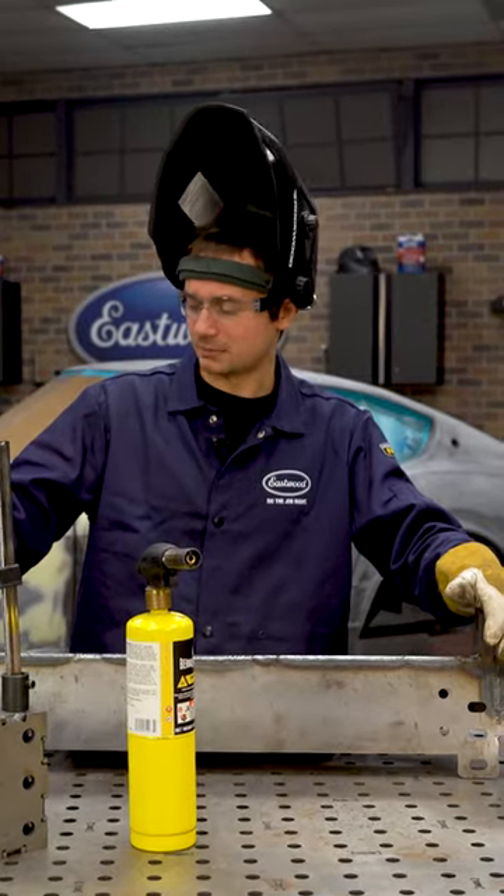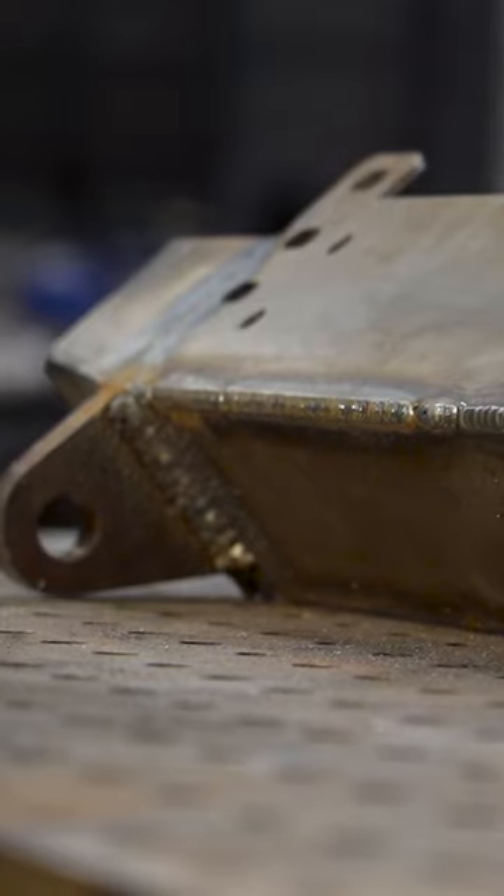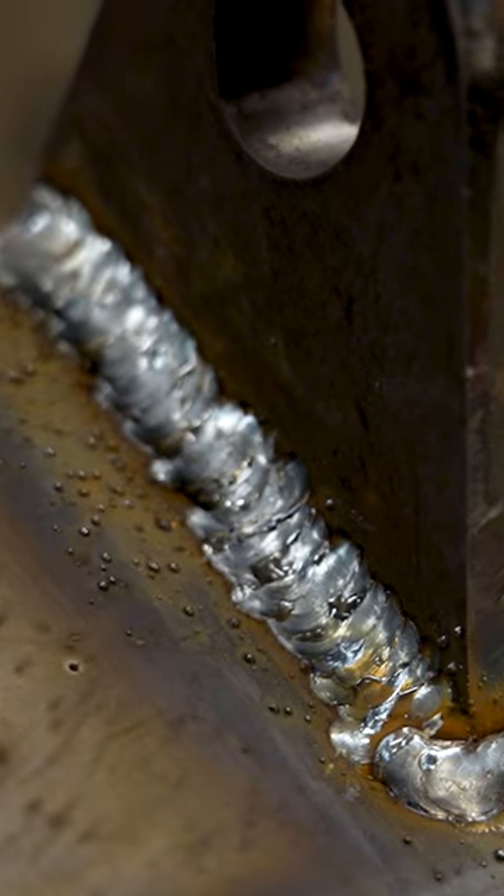All right, so we've got these D-ring tabs welded on as best as we possibly can. They are hot. We've got multiple passes on both sides. I'm pretty happy with that.